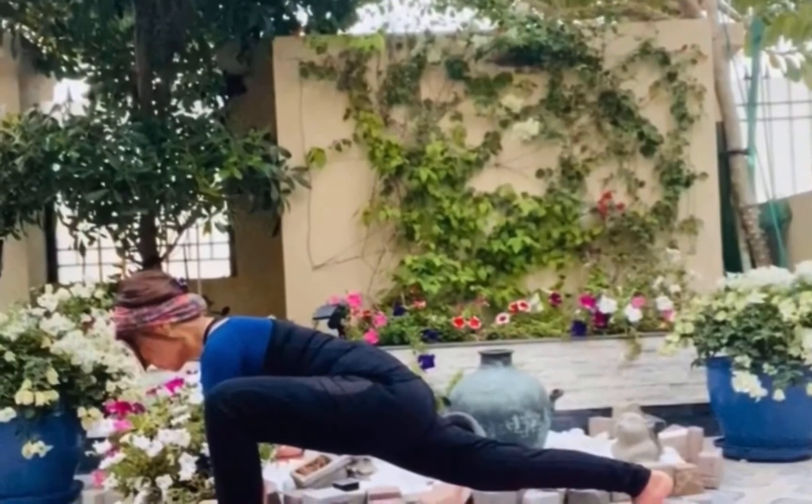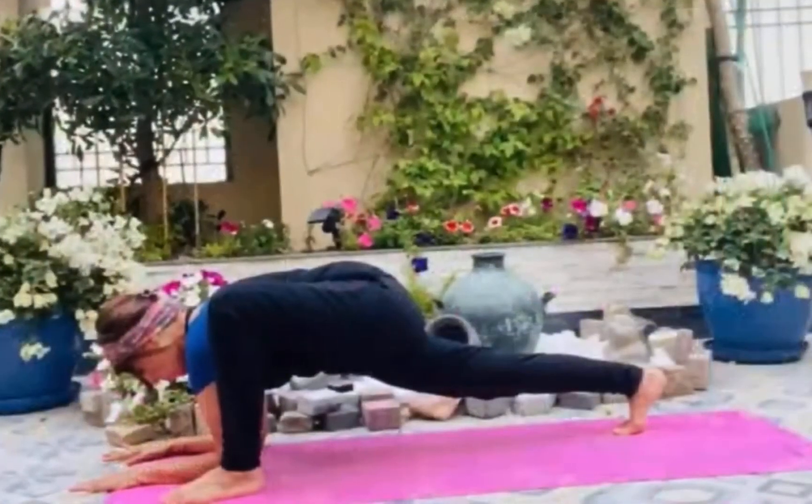Exhale and come out of the pose and relax. So that was Padmasana and Parvatasana for you. Now we will be on our forearms and then on our full arms too.